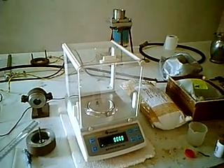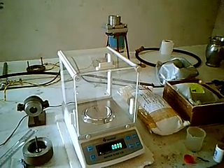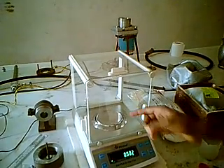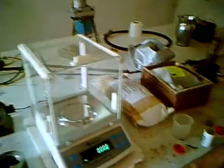We are going to weigh every constituent of the propellant here. All the different items — that is oxidizer, fuel, binder, fuel fire — everything we are going to weigh here. After weighing, we will mix the propellant in the mixer.